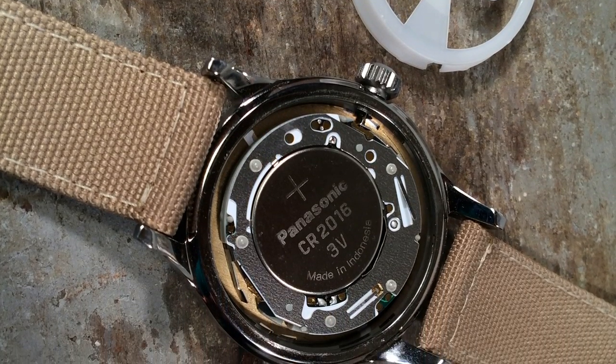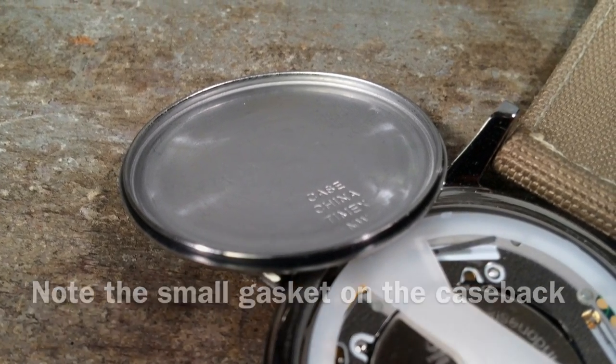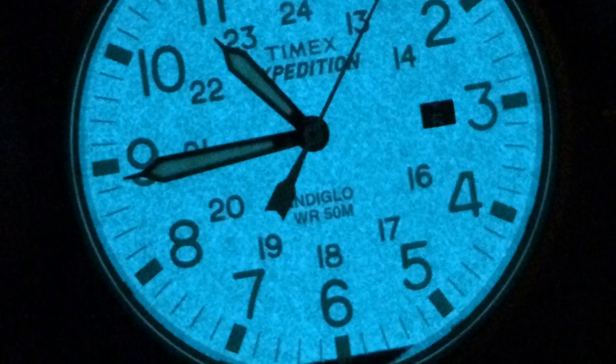This ensures that you're going to be able to replace the battery with very common batteries and easily service the watch. One nice little touch: Timex did actually put some lume on the hands. It looks pretty weak honestly, so I would always end up using the Indiglo function if I needed to check this watch's time at night.